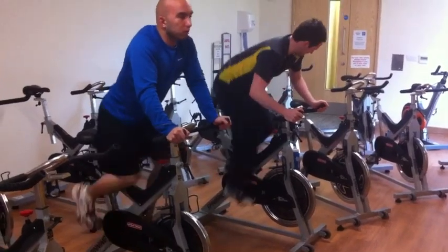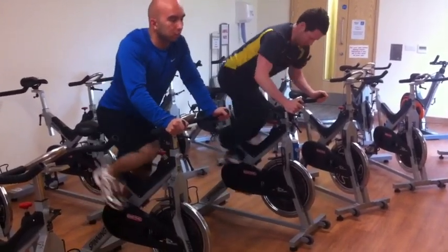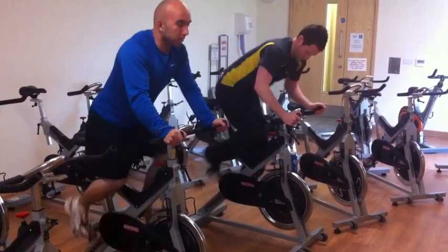Weight shifts back into the legs a bit more, shoulders relaxed down, getting a lot more activation through the quads.